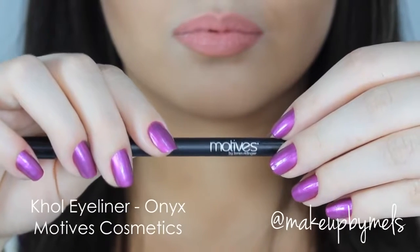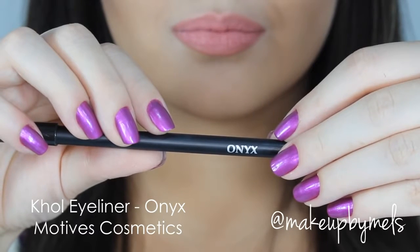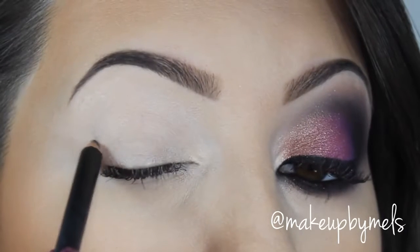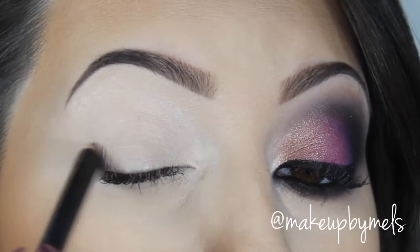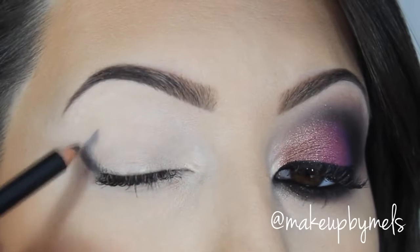Now I'll apply this eyeliner pencil by Motives Cosmetics in the color Onyx. I will apply this as my darker shadow base in my outer corner and a little bit in my crease, and after I'll apply it on my lower lash line. It's looking great because of the concealer. This eyeliner is black, and don't worry — it doesn't need to be perfect because we will blend everything.